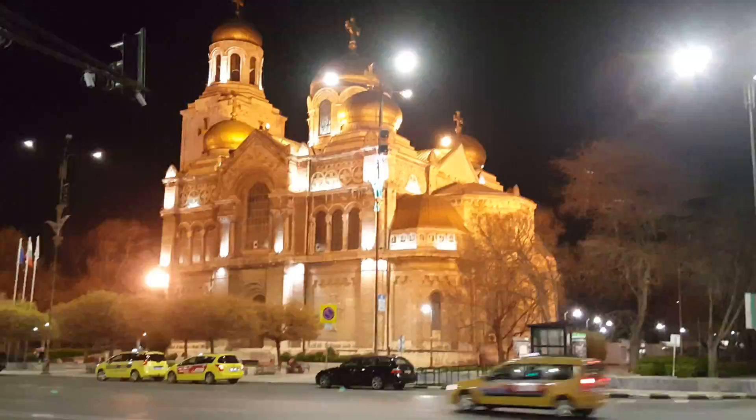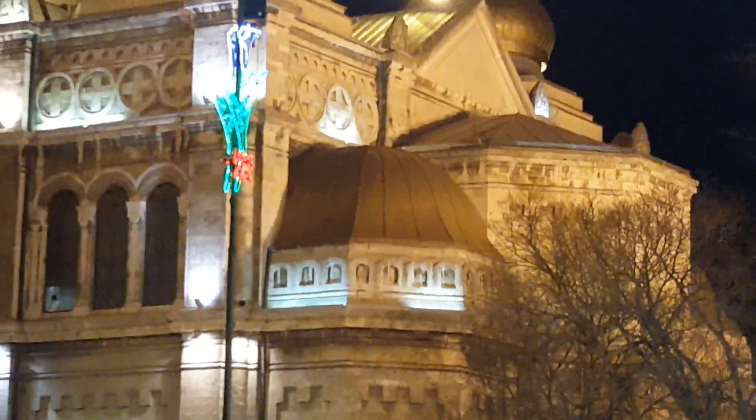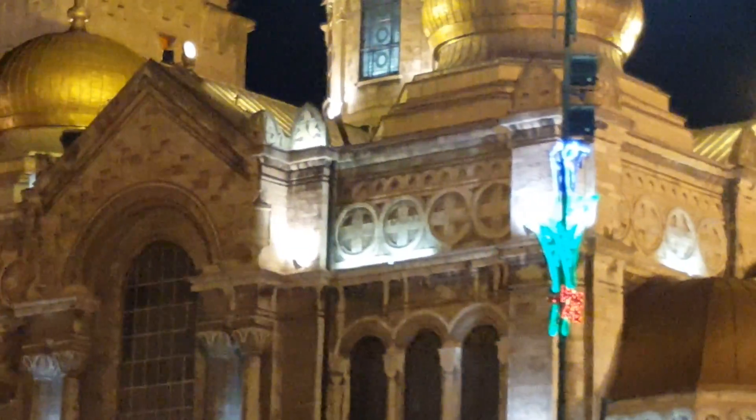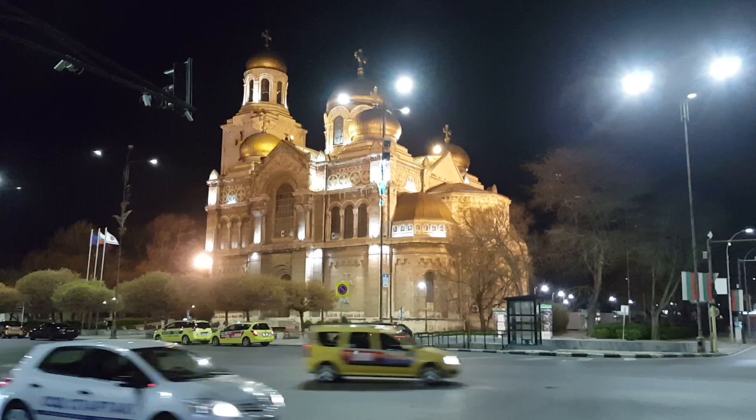It's ready to do zoom. This is 8x magnification, the highest setting. This is what 4x zoom looks like. And back to normal.